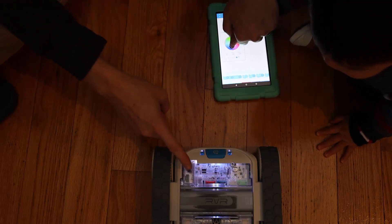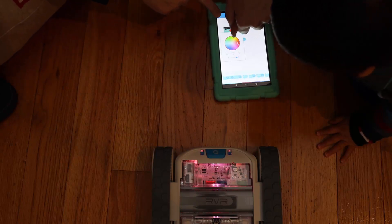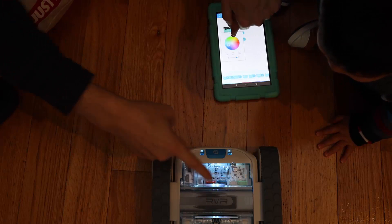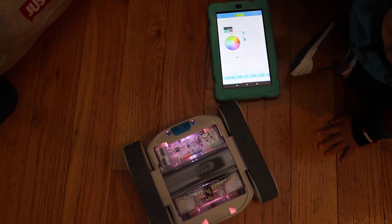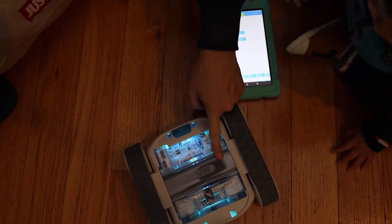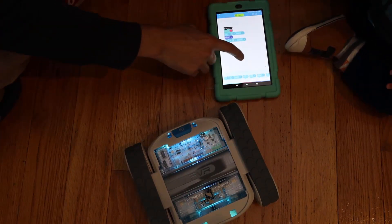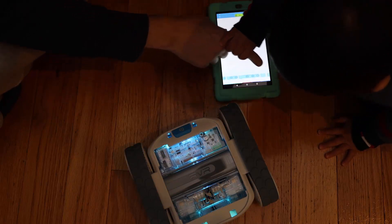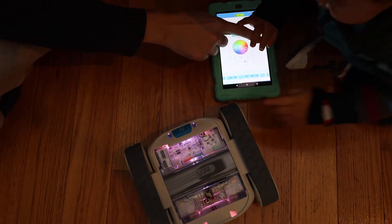Whoa, look at that! Let's change the color. Look, Alex, look. Green. Green. Blue. Red. See that? Wow. You did that — you made a program. Oh yeah, look at the colors. He wants me to look at the colors. So what else can we do? There's a whole lot of other things here.